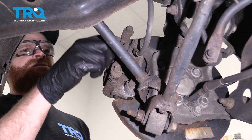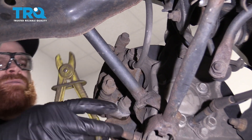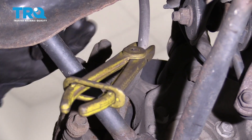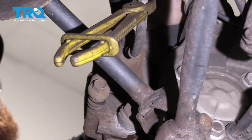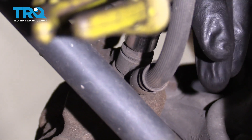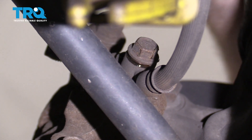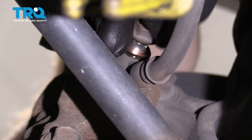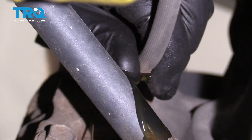The next thing we need to do is disconnect our brake hose from the caliper. We're going to use some wire hose clamps to help prevent fluid from coming down. There is still going to be fluid that comes out once we loosen it, so make sure you have hand protection and a collection receptacle. Let that drain into the bucket.